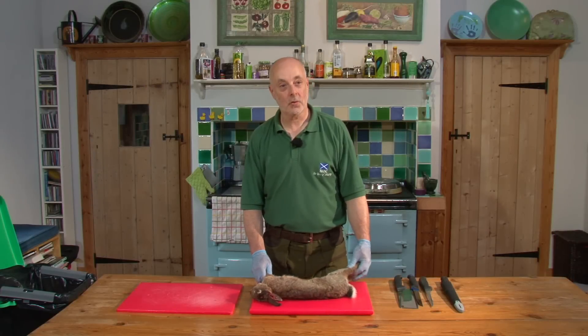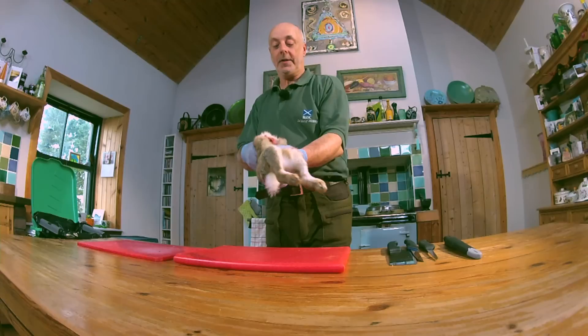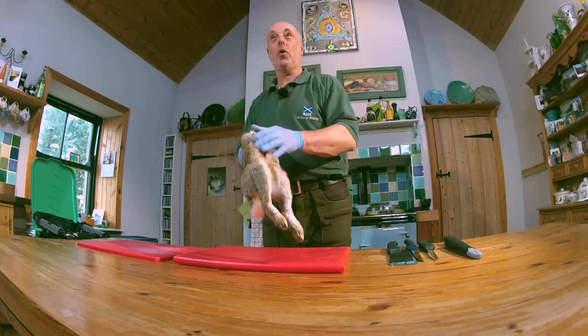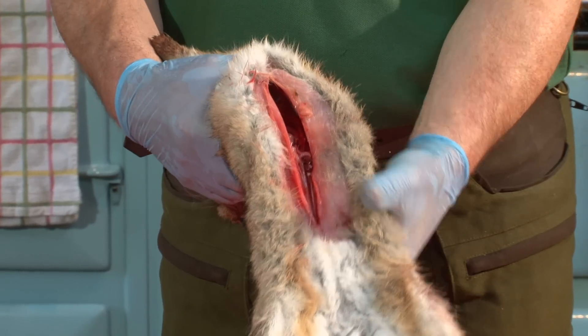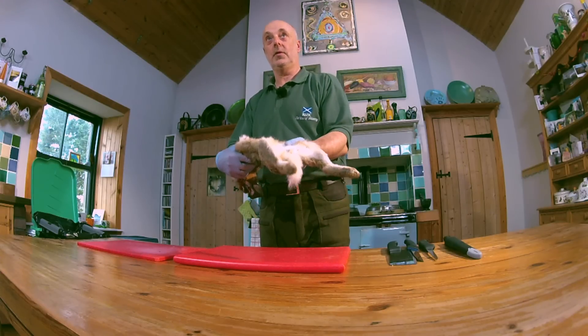Hi, I'm Kenny. I'm here to show you how to skin and prepare a rabbit for cooking. We'll need to point out that this rabbit has been paunched and the bladder cleared in the field, and that's how you'd expect to see it when you take it to the kitchen.